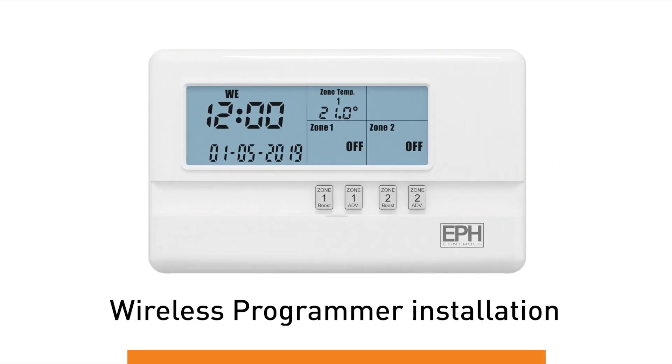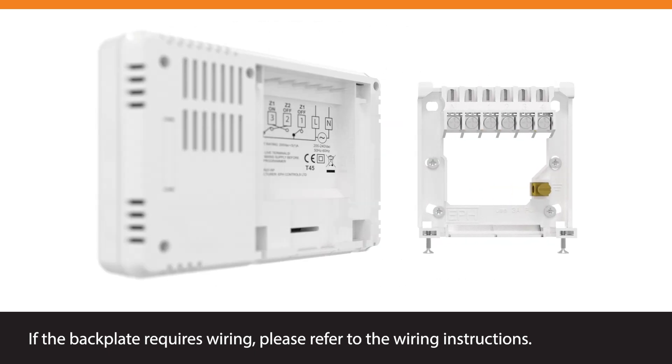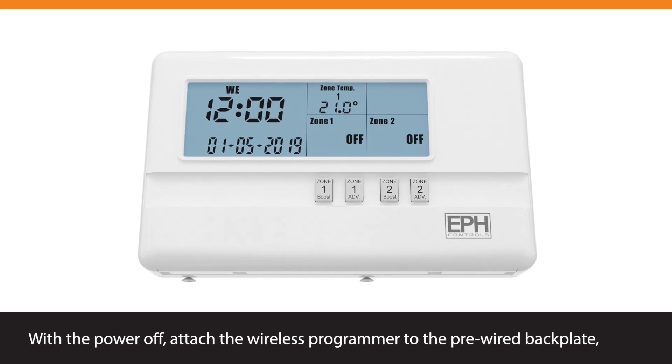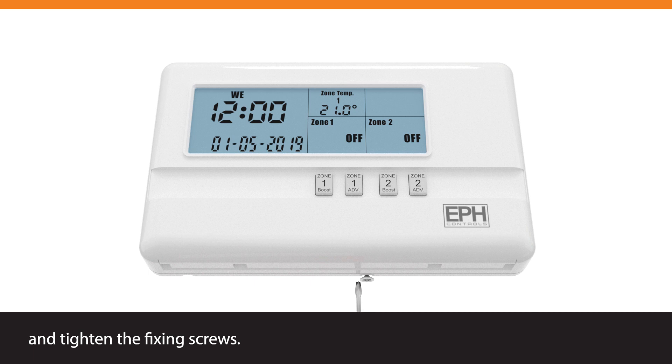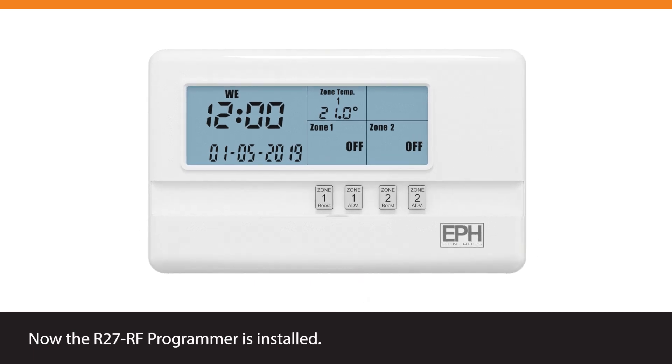Wireless Programmer Installation. If the backplate requires wiring, please refer to the wiring instructions. With the power off, attach the wireless programmer to the pre-wired backplate and tighten the fixing screws. The R27RF programmer is now installed.